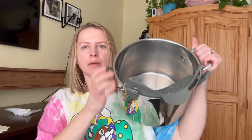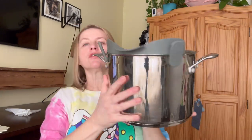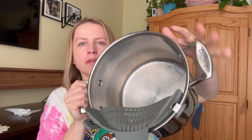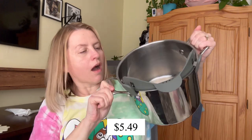I grabbed the big pot so you could see that it would work for a larger pot as well. You just clip it to your pot and you can pour it out without losing your pasta or whatever else you're cooking. Just for reference, this pot holds eight quarts or 7.6 liters. I have a pretty good feeling about it. The cost for this one right now is $5.49.